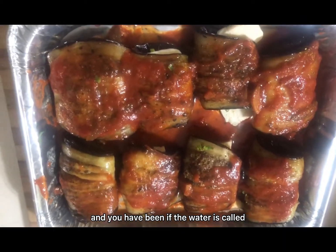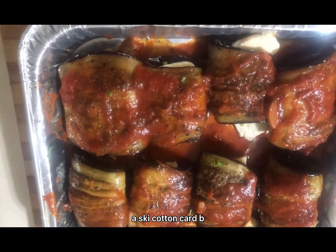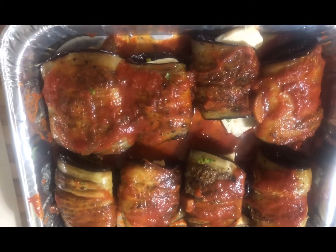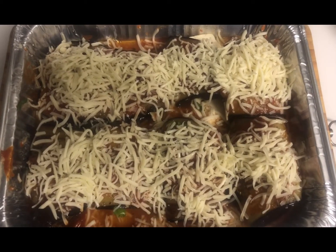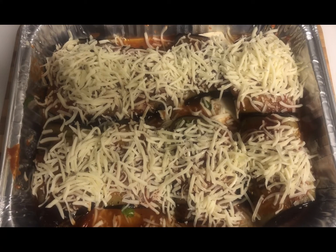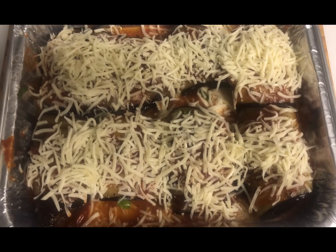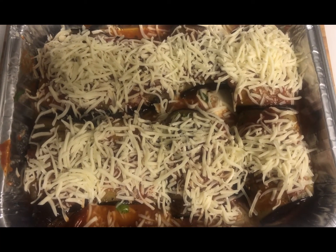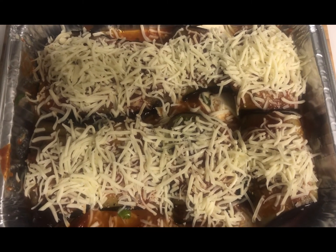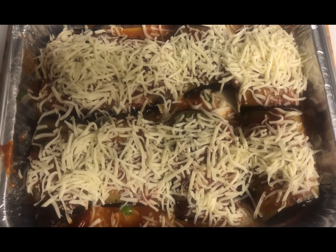Now I have added the sauce and spread it on top. I will spread the eggplant rolls, add the sauce as a coating, add the cheese, and bake. The baking time is about 400 degrees for 15 more minutes.